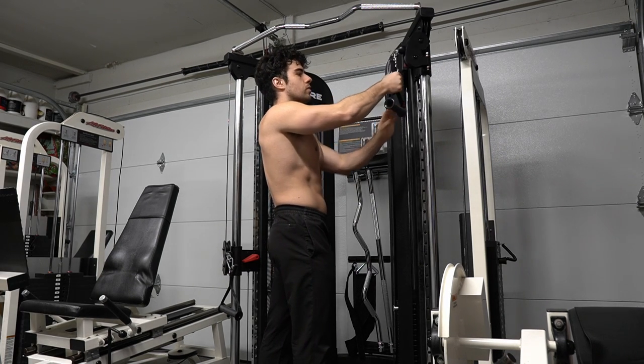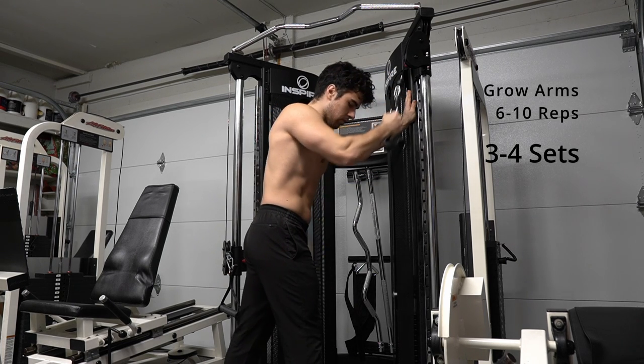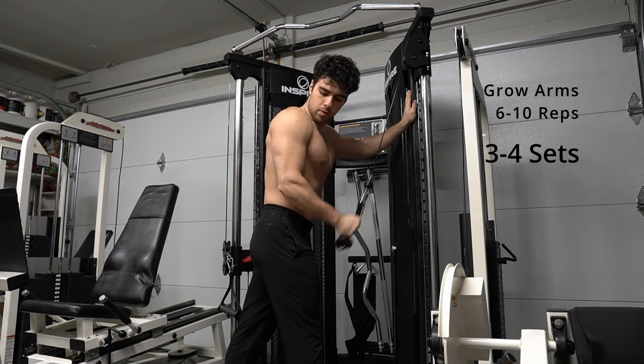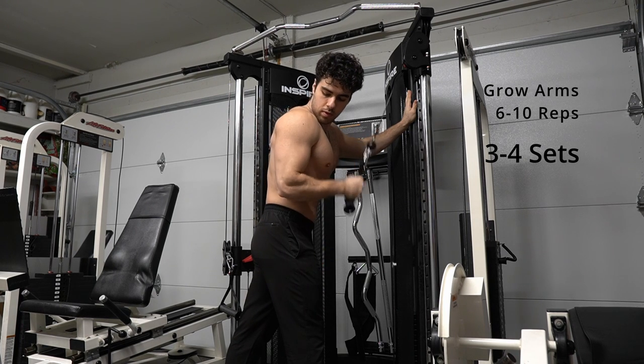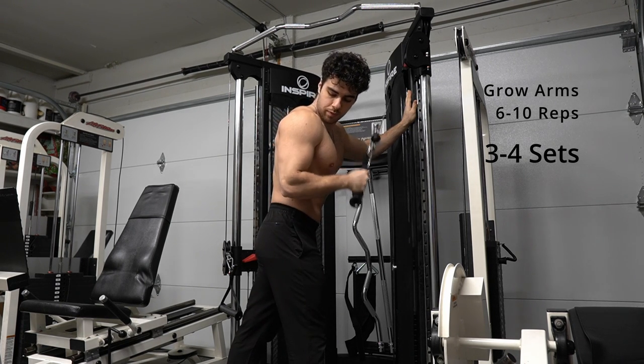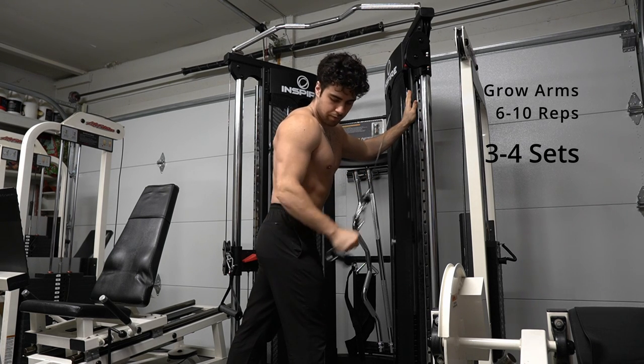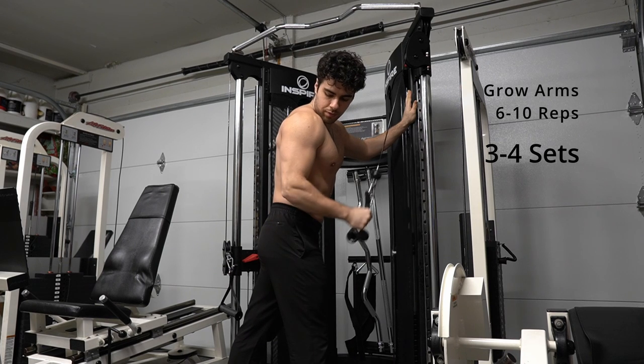Here we are doing a single arm tricep extension. I want to get a tight grip and hold on to the machine. From here, I'm going to pull my arm down to my hip, extending the muscle, and relaxing on the way up to the chest. This will be more of a challenge, but keeping this a consistent movement in our routine will help us get stronger.